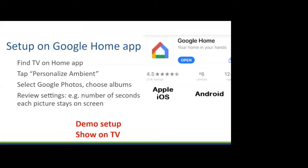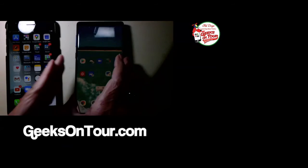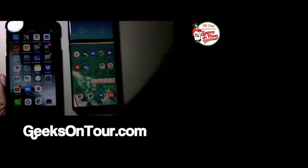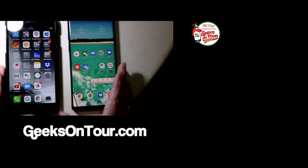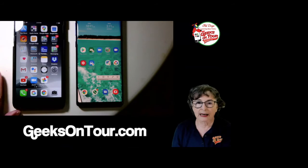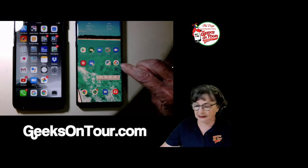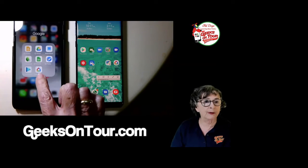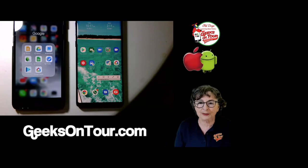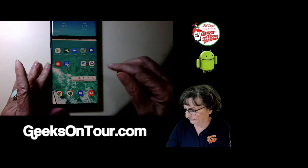Now I want to show you on the phone because that's where the Google Home app is. This is my Samsung Android phone and this is my iPhone. The home app — the multicolored one that looks like a little house — is available on both Apple and Android devices. There are a couple tiny differences but generally they work the same. I'm going to use my Samsung because that is my main phone these days.